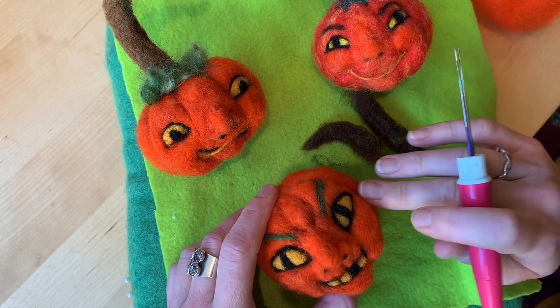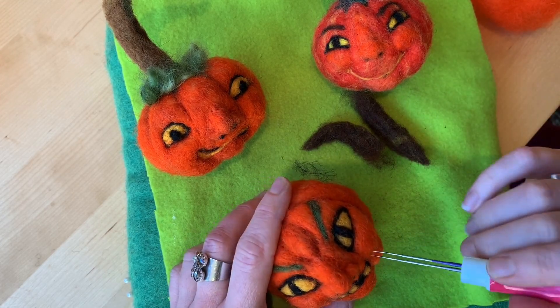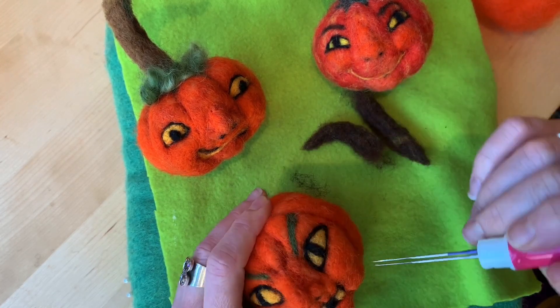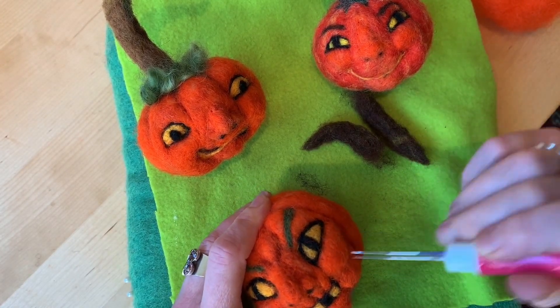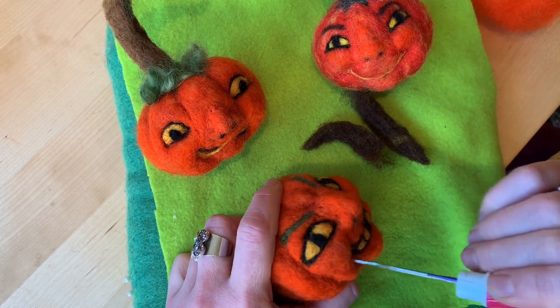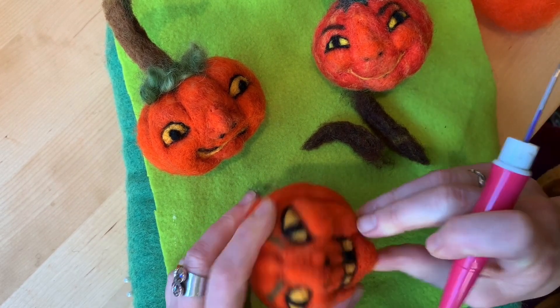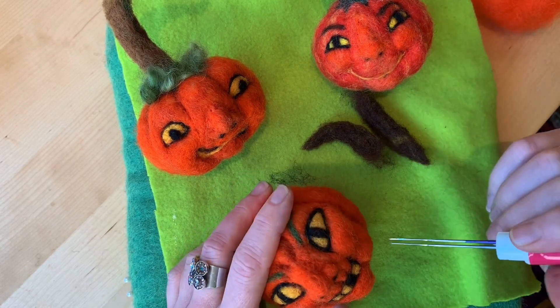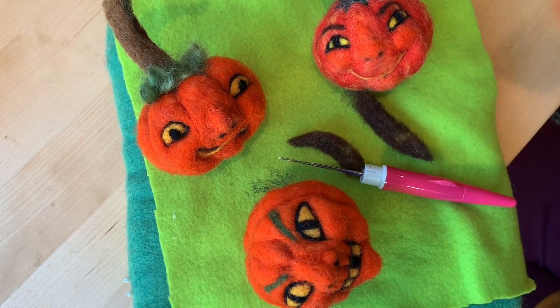These look a little more angry. What really does it though is I made a furrow in the brow and hollowed out the cheekbones — so by poking underneath here you give it more of that devilish kind of look.